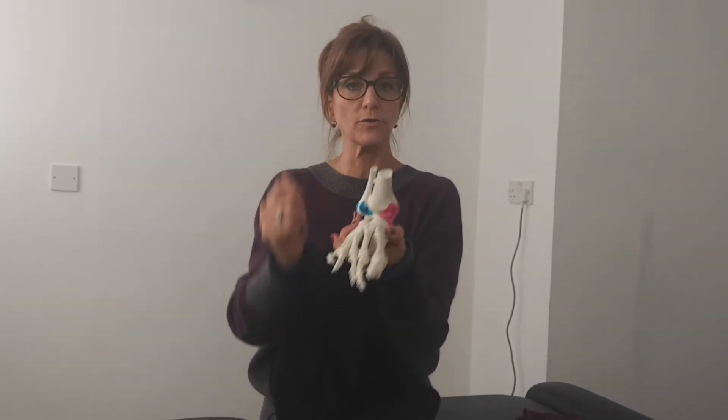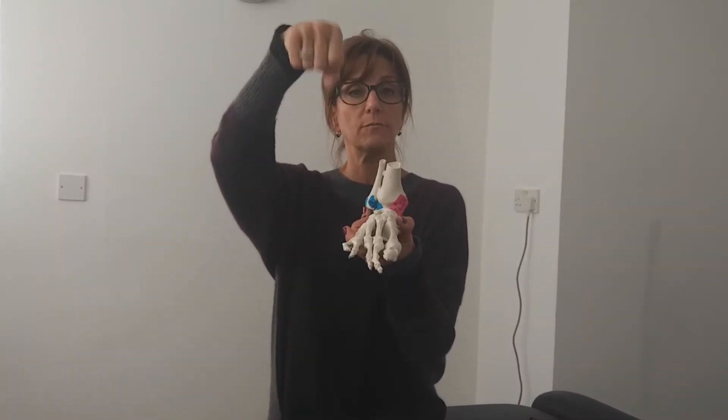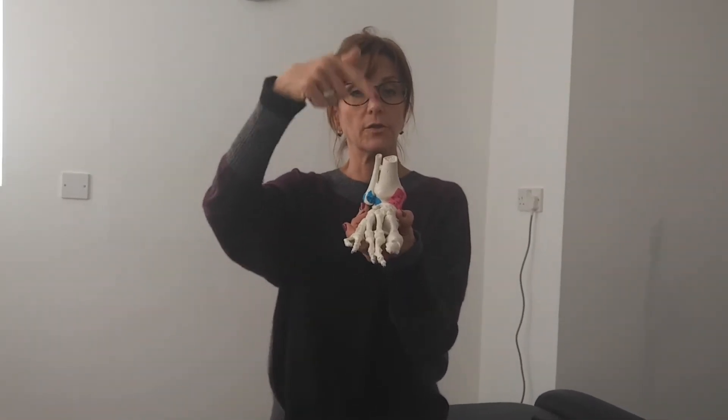So that is your talocrural joint — dorsiflexion, plantar flexion — and your subtalar joint — pronation, supination.